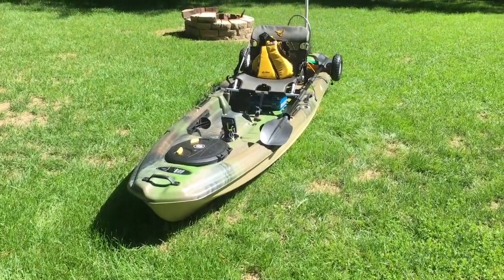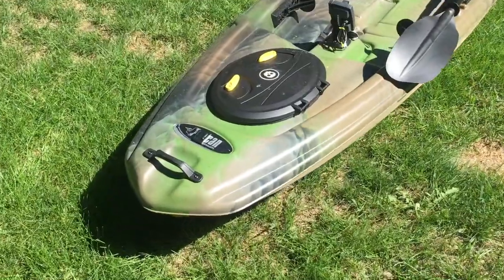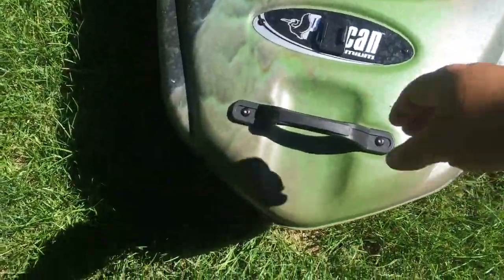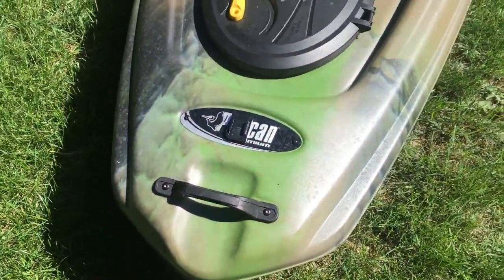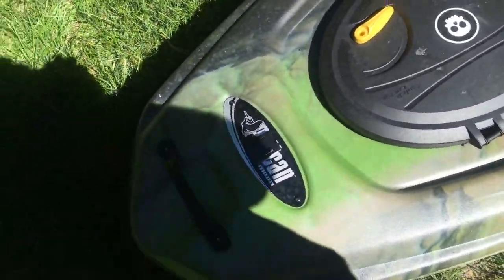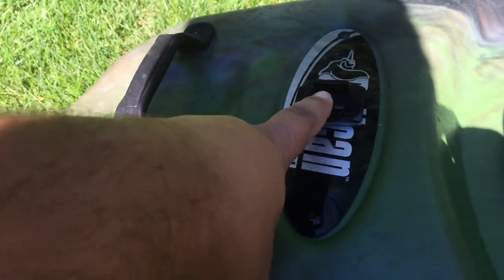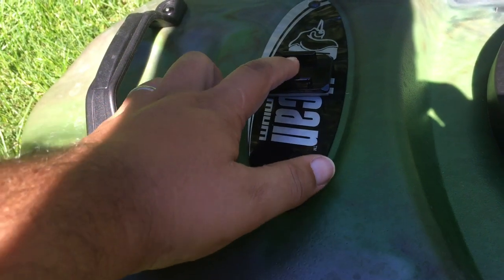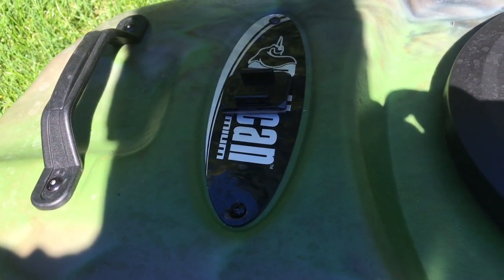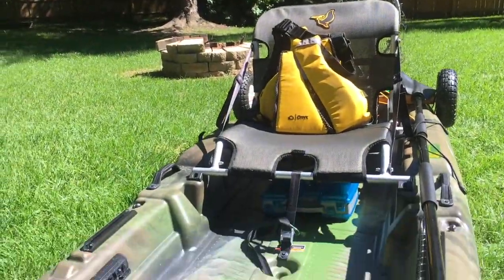Starting from the top: there's a nice sturdy handle here. Pelican put their logo here, and what I did is I fixed a GoPro mount right here so I can place the camera here and get a nice view of the kayak, myself, and the fish I catch.